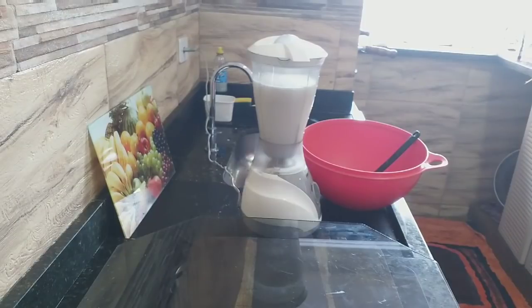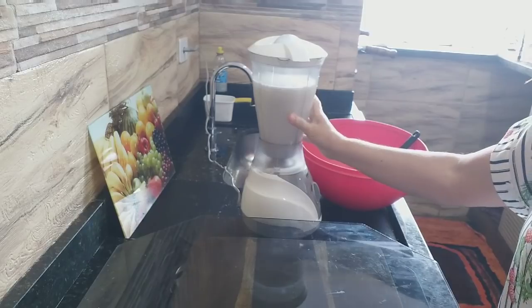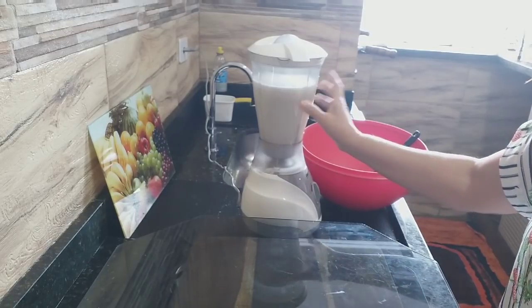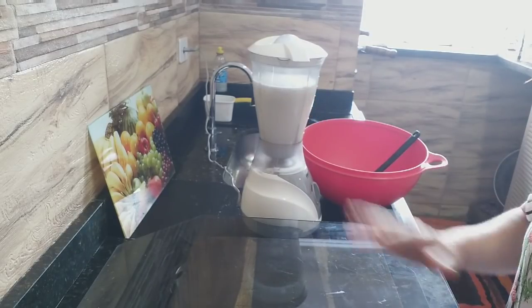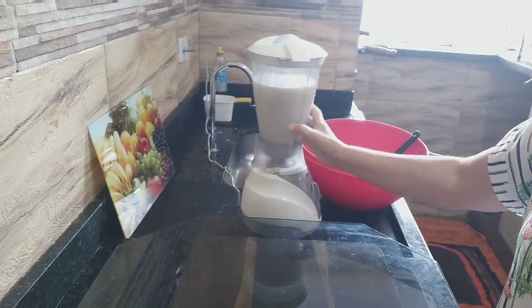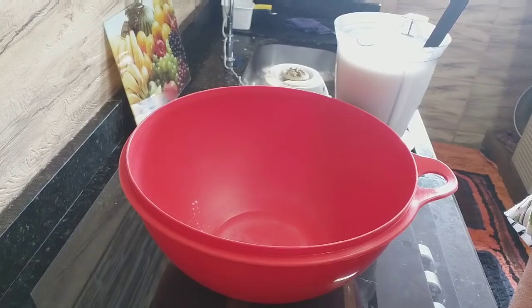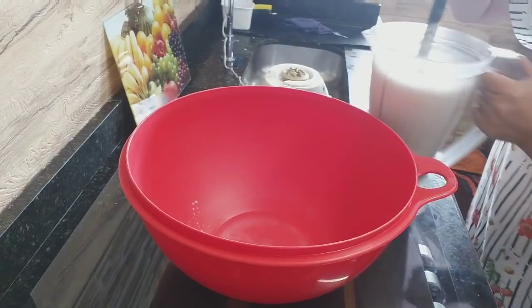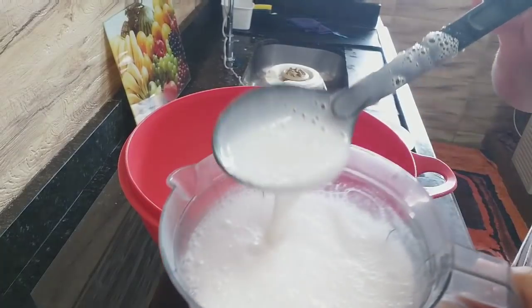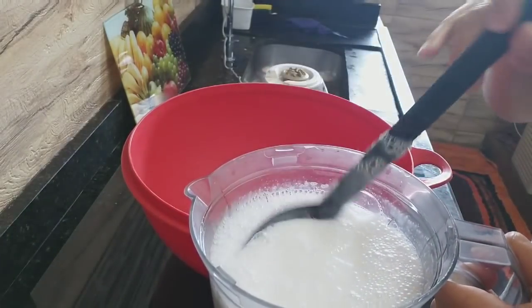Voltando aqui com vocês. Eu deixei ficar no máximo uns 30, 40 minutos de molho. E agora eu vou começar a bater. É só bater até esse sabão dissolver totalmente — vai ficar bem cremoso. É só bater até ficar bem cremoso e não ficar nenhum pedacinho mais de sabão.